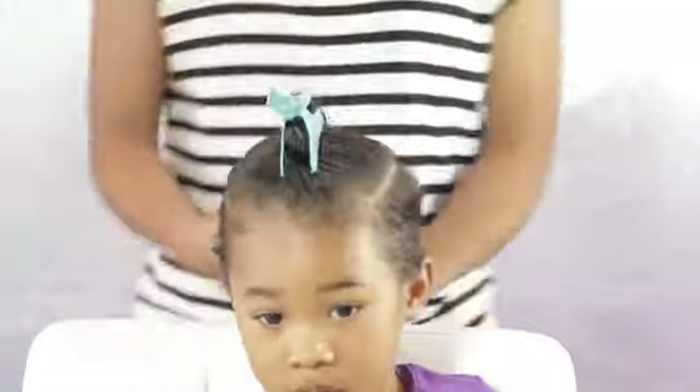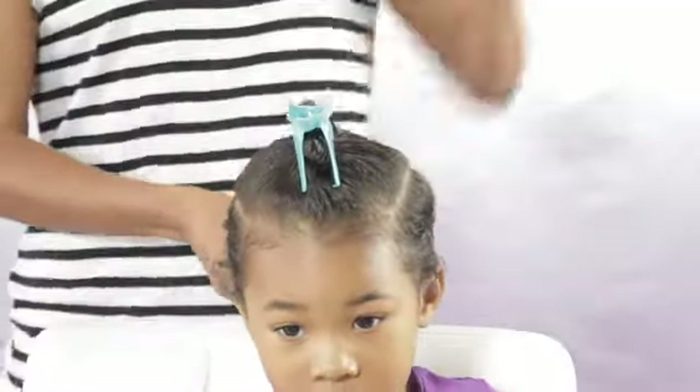As you can see, I just use some clips to clip her hair at the back — I really only need to clip the back part.